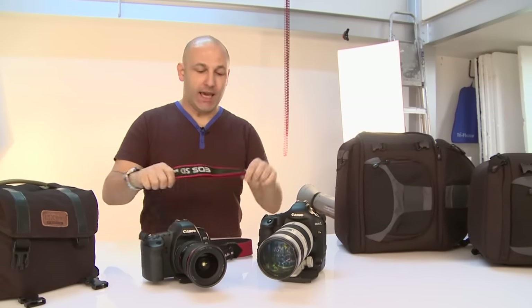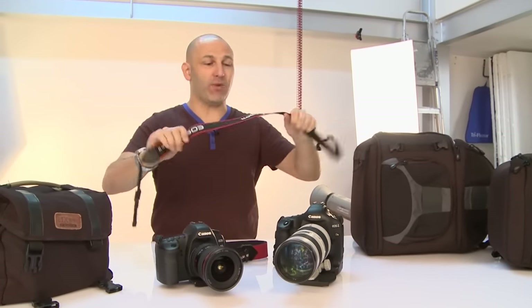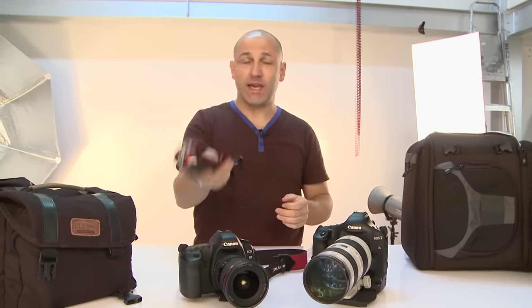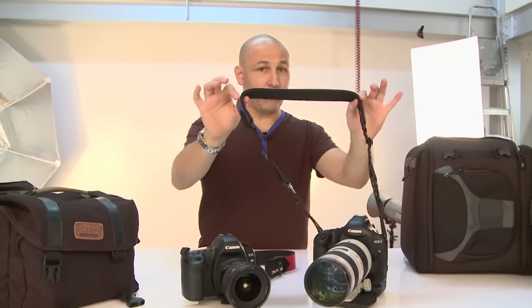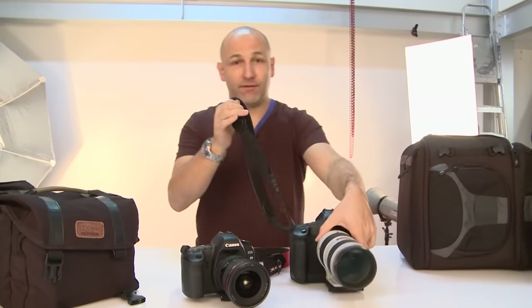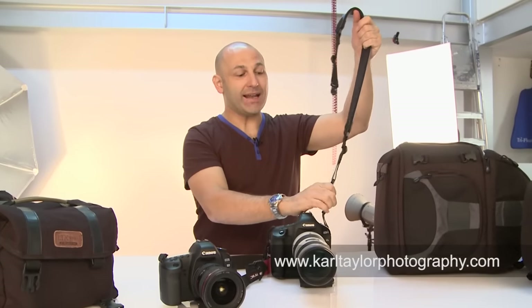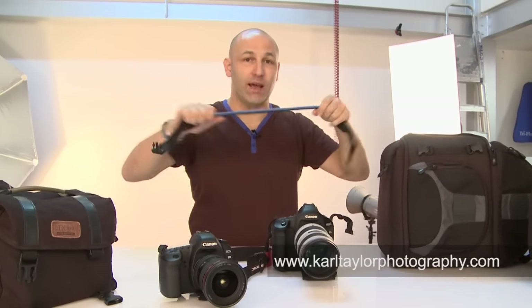So today we're going to talk about camera straps and camera bags and cases. Let's have a look at camera straps. Here's the type of camera strap that would come with your camera — it's firm, it's rigid, it's not very comfortable. Here's what I would do with this — I would get yourself one of these.